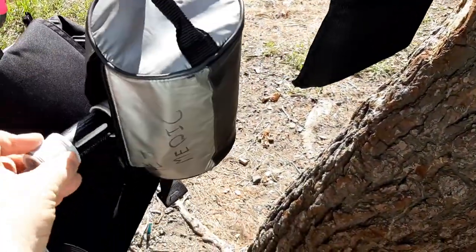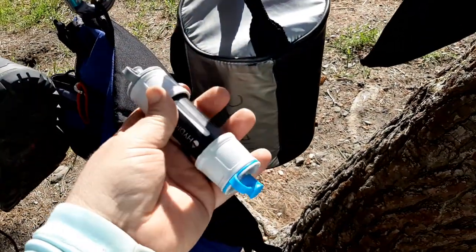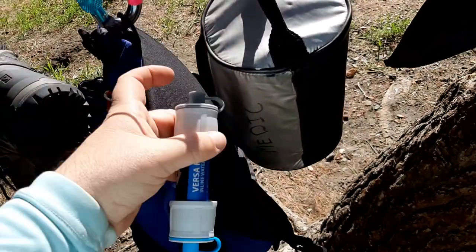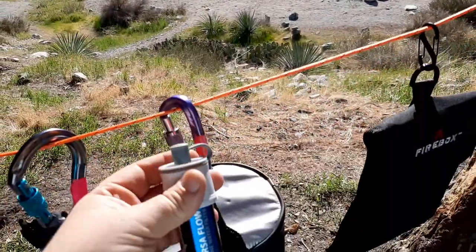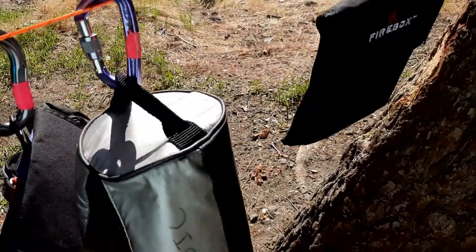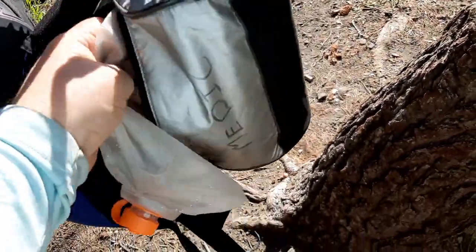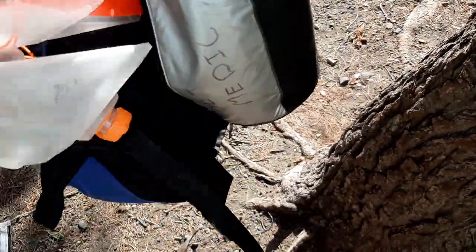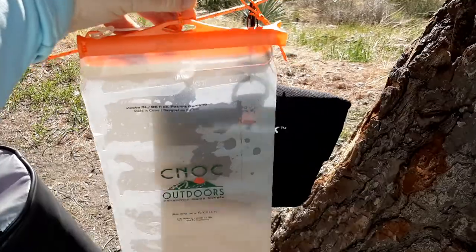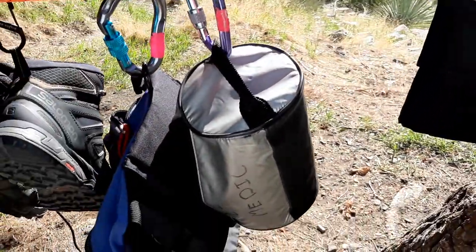Here I've got my water filter kit — this is the Hydro Blue Versaflow. The way it works is I have Cnoc bags: the orange bag connects to one side, the blue bag connects to the other side. You pour your river water into the orange bag, seal it up, hang it, and it does a slow gravity drip to filter into the blue bag below. I'll have to show the full setup in a separate video.